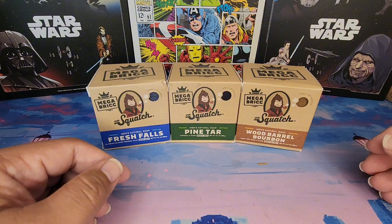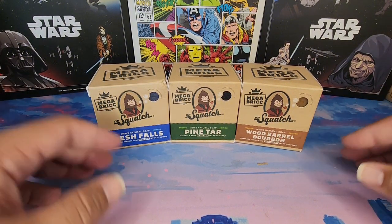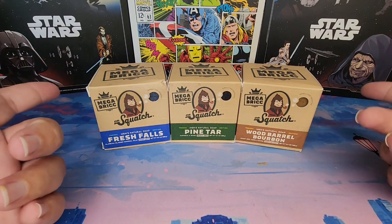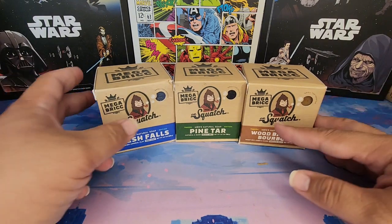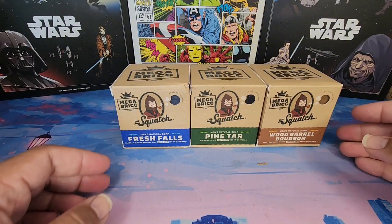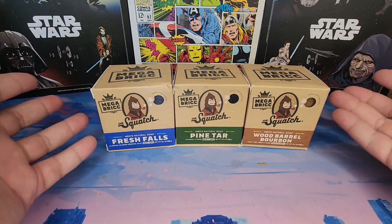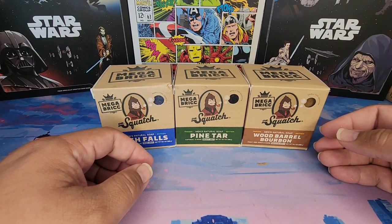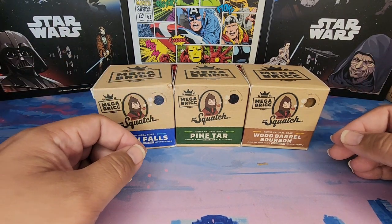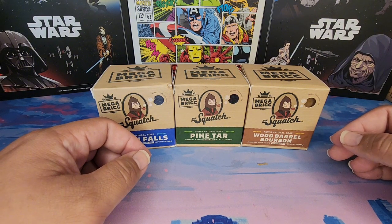I don't know what to do with this — leave your comment below. What do you think? Is this something worth it, or is this ridiculous? What's your opinion on the mega brick? I really cannot believe they actually did this. The other bricks were still kind of the size of a bar, but this is just like showering with the tesseract or something.